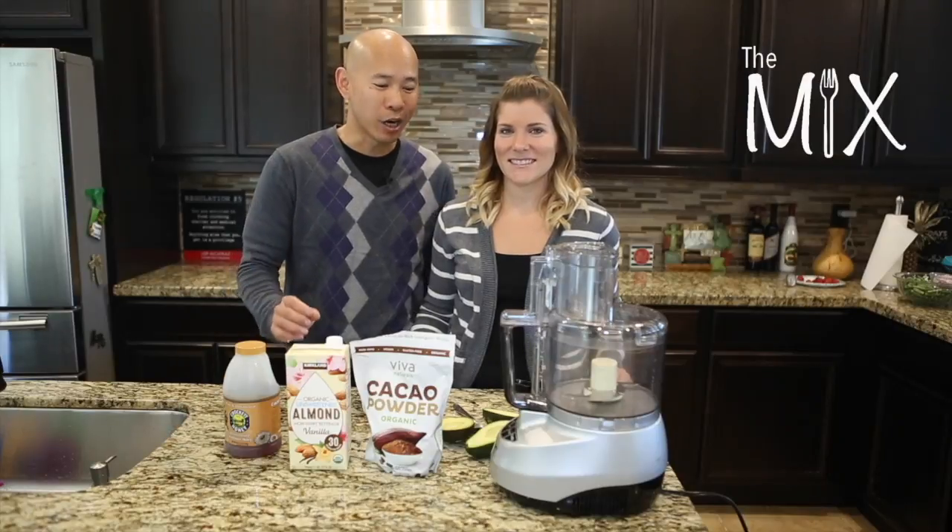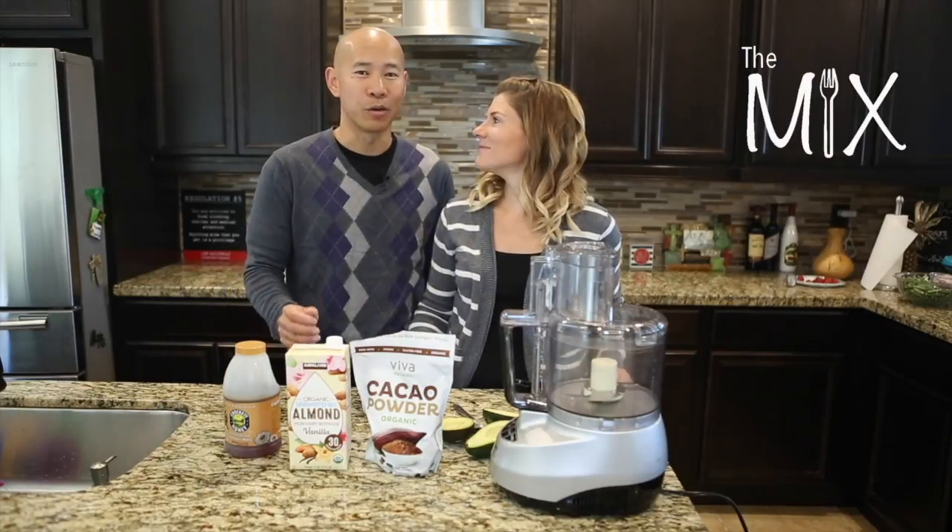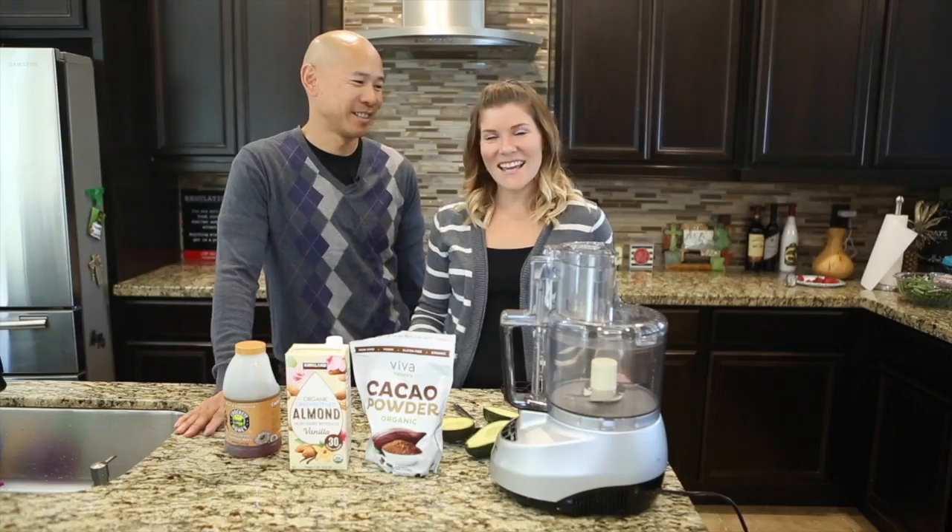Today on The Mix, we're gonna make a chocolate mousse with coconut whipped cream. Are we really gonna make that? I'm so excited. I told you I like chocolate and I like dessert. I can't believe it — we're gonna make chocolate on the show. It is.